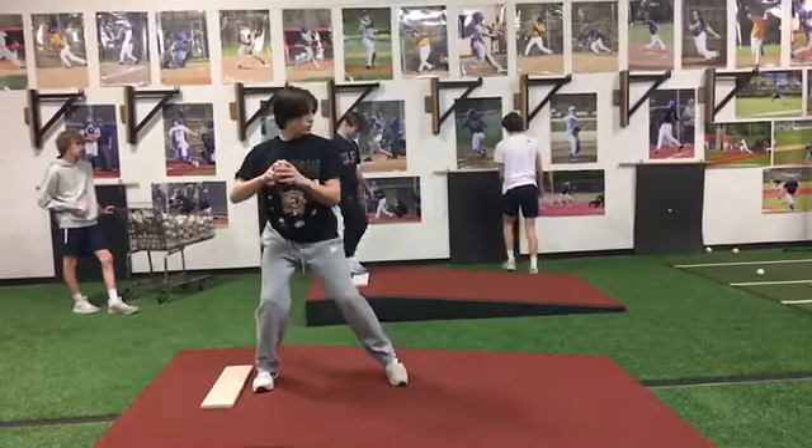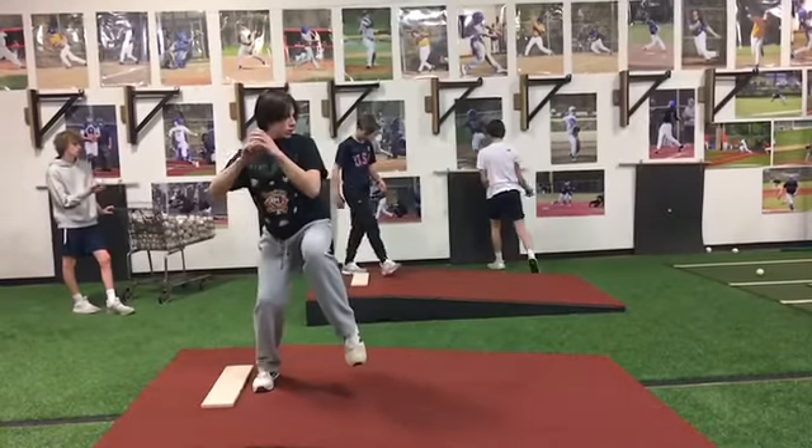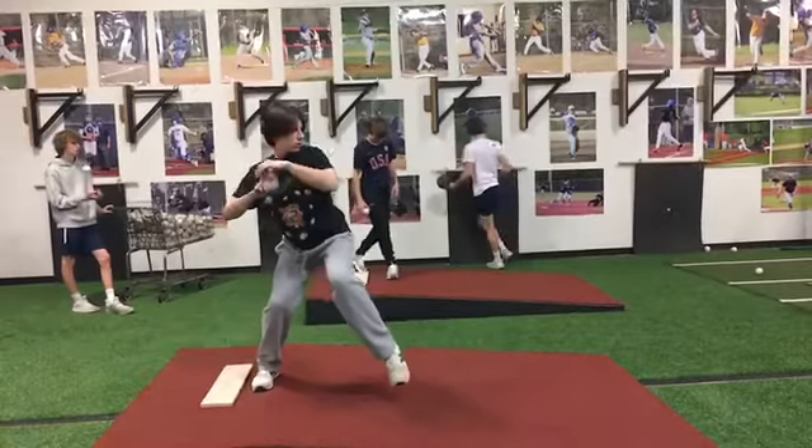Pretty good job loading and connecting back here. I like the way you're sinking into your backside. You're nice and connected as you start riding the slope of the mound.